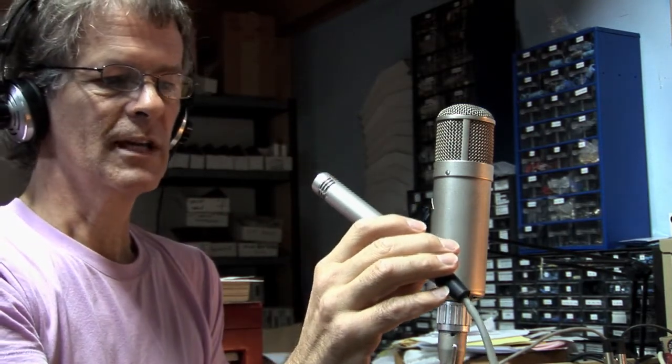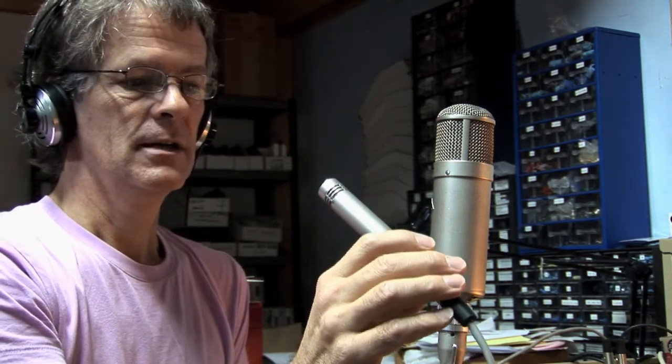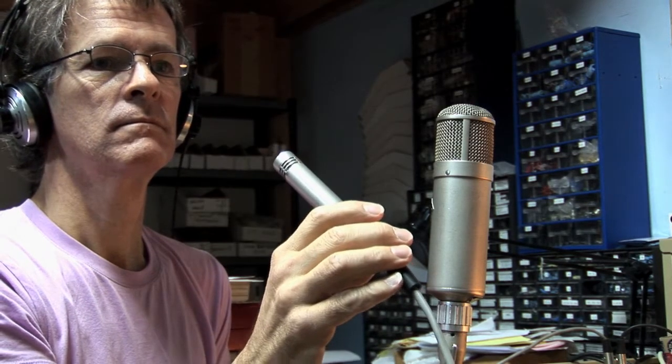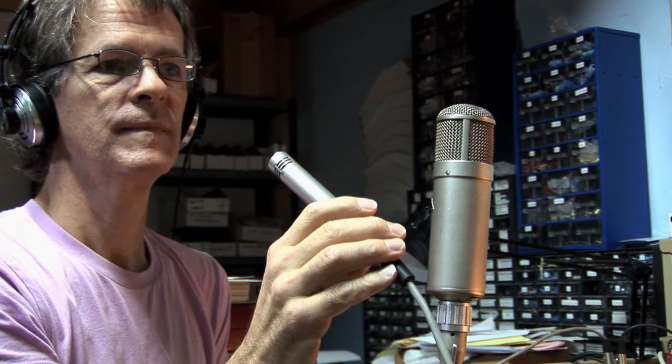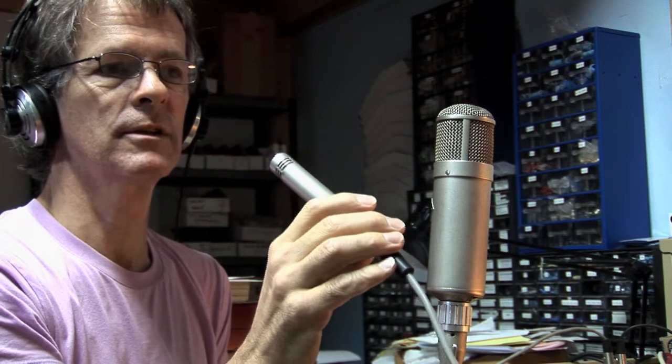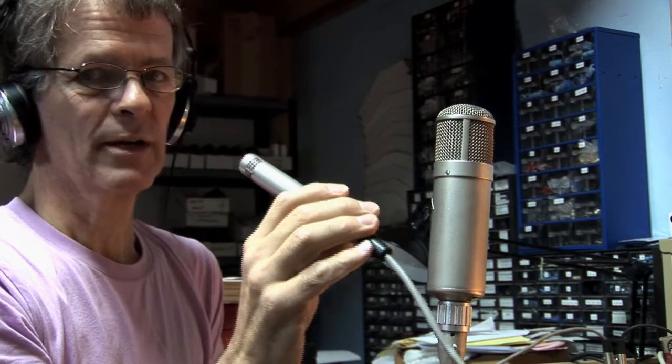One way we can detect noise is by introducing a little bit of humidity and see what happens. Aside from that buzz in the background, it seems pretty stable, seems pretty good. Not a bad sounding microphone.